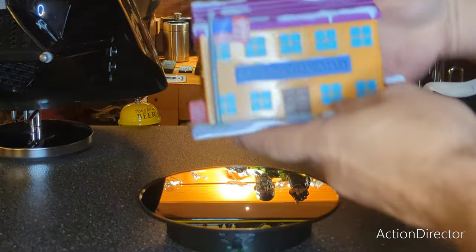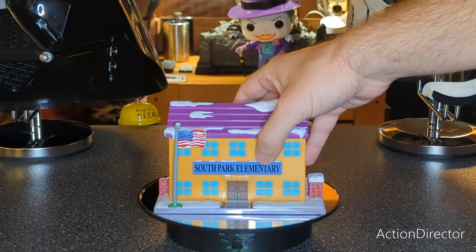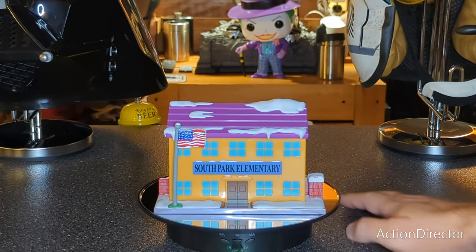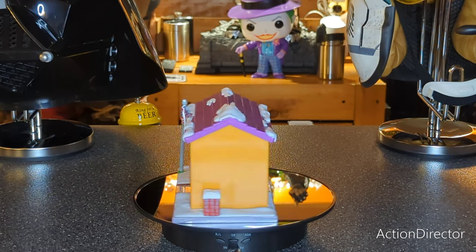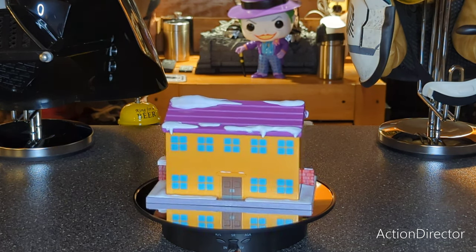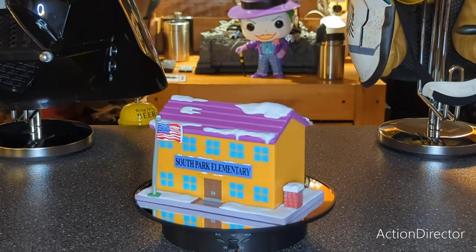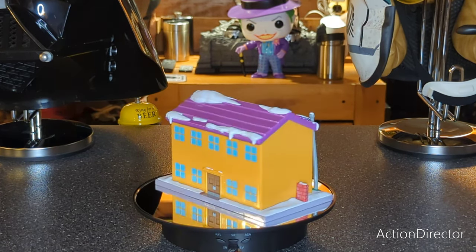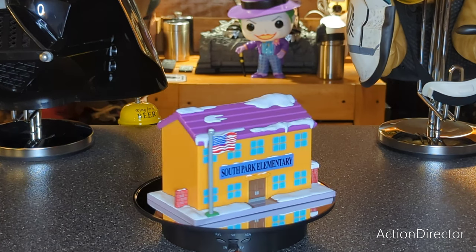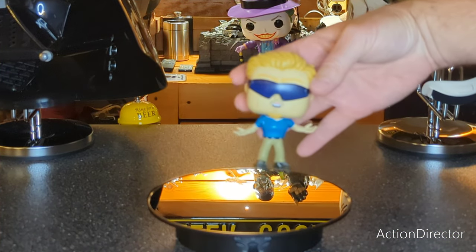First up is your South Park Elementary — let's put it there and take a look at it. Looks pretty cool. There's not too much you have to do for South Park Elementary but it feels like a solid piece. Let's move on to PC Principal.